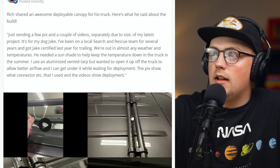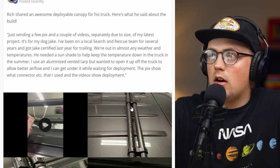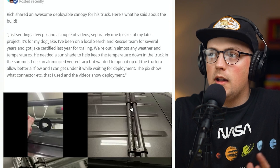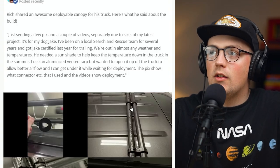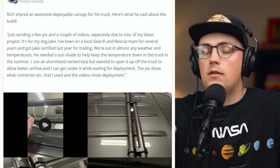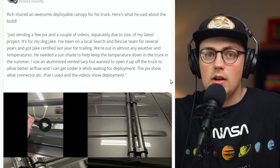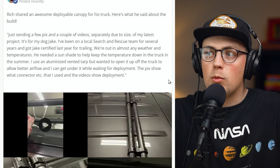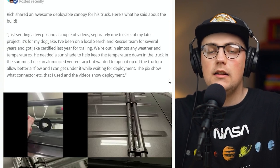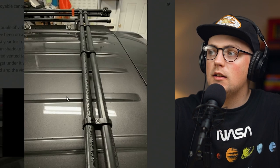Next up is something really awesome from Rich. He said that he and his dog are part of a local search and rescue team, and they've been doing it for several years. His dog, Jake — me and the dog have the same name, that's awesome. He said that whenever they're waiting to be deployed and sent out, if there's really hot weather and temperatures get up, they're just kind of miserable. So he wanted to make a roof rack that has a canopy that expands and will provide some shade to the truck while they're sitting inside. He incorporated so many cool hacks into this.